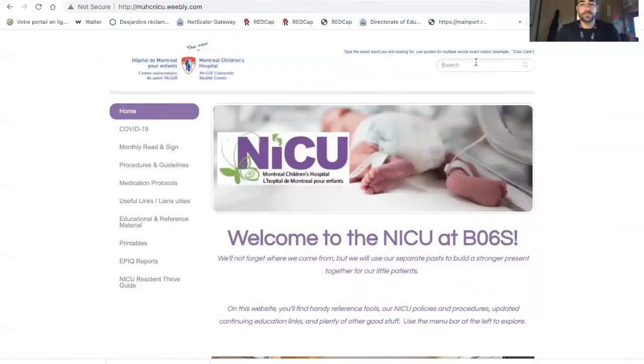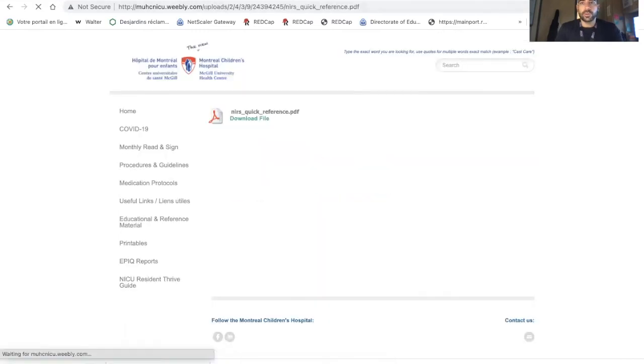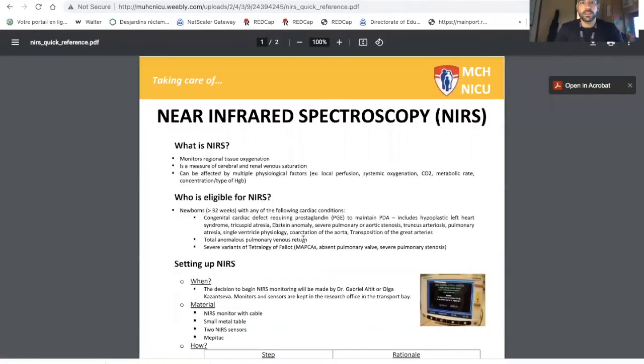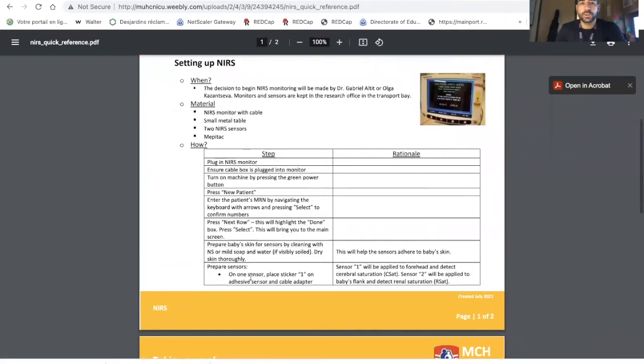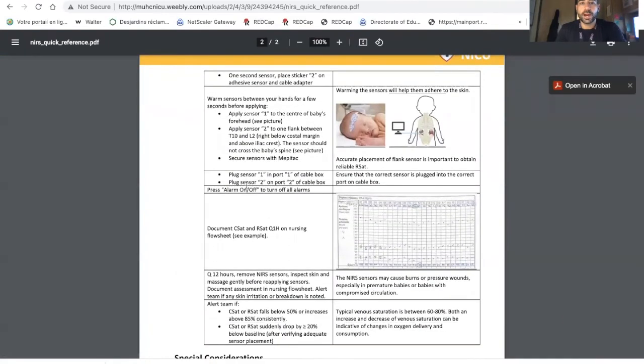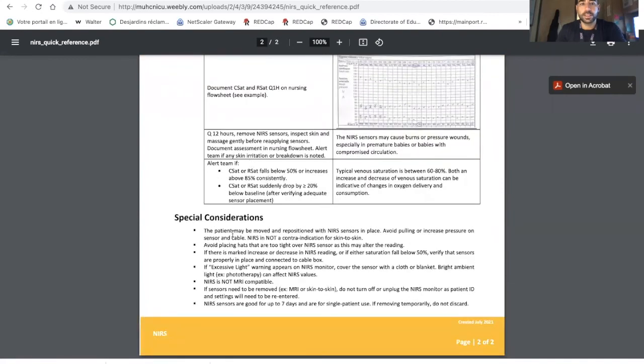On the Weebly, if you search for NIRS, you will find important elements including the NICU quick reference and the NICU medical guideline. The quick reference covers what the material is, how to use it, step-by-step instructions, where to put the sensors, how to chart the information, how to notify the team, and special considerations regarding phototherapy — which may cause interference — and the fact that NIRS sensors are not MRI compatible.